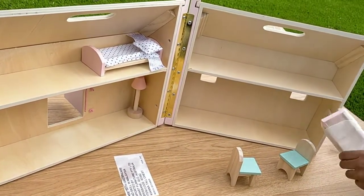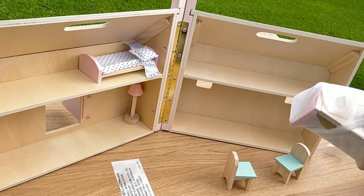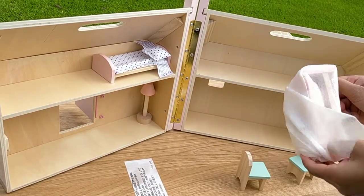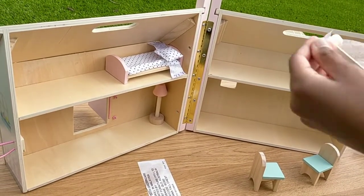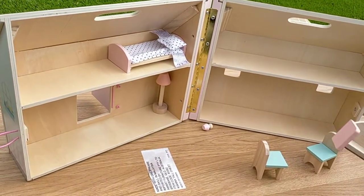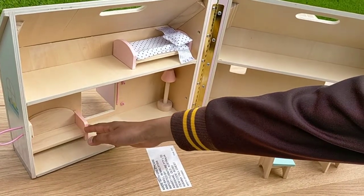Let's open this one — this is probably the couch. It's a bit difficult, but I'm okay with it. It's not that difficult at all. He's out!